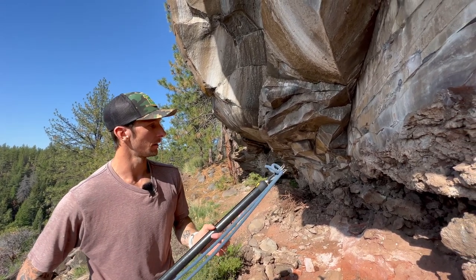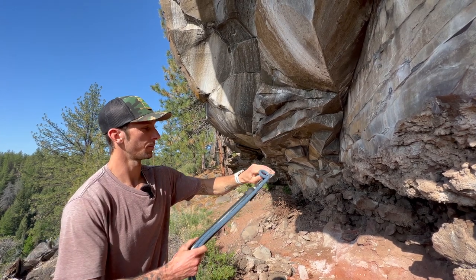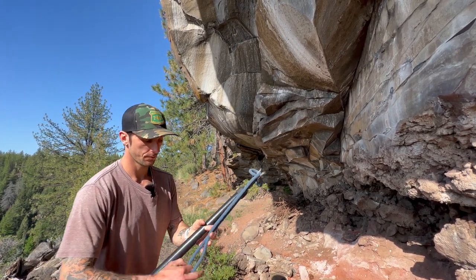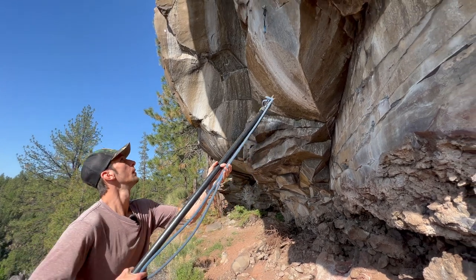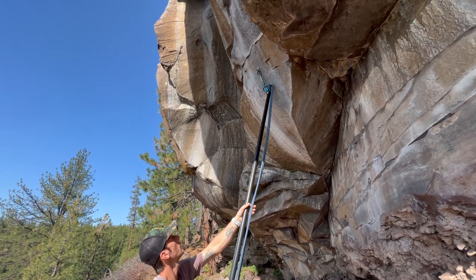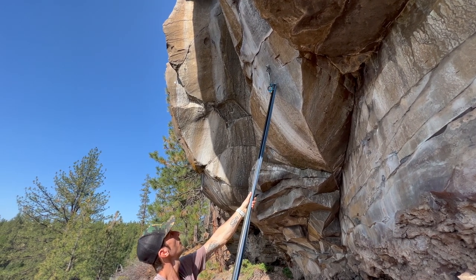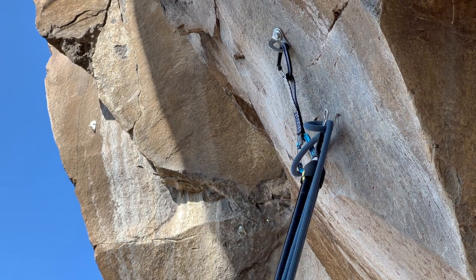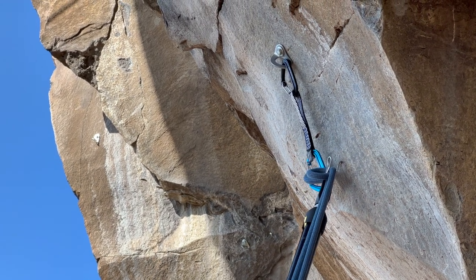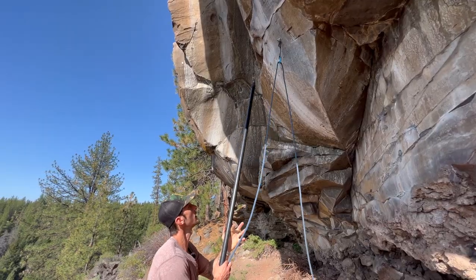So when I pull this tight, you can see it will clip the carabiner. You've got to keep in mind which side you are pulling, so we just pull it tight, wait for it to go in. And there you have it.